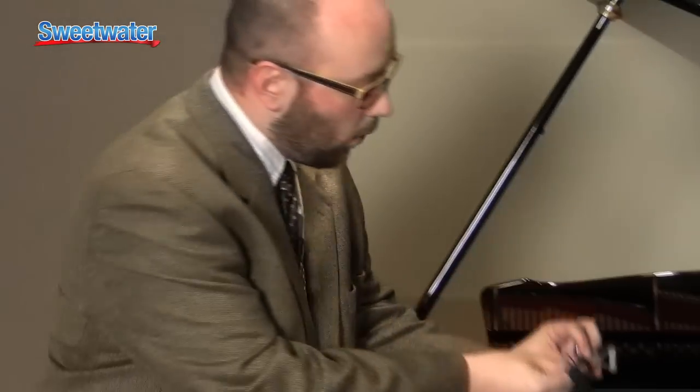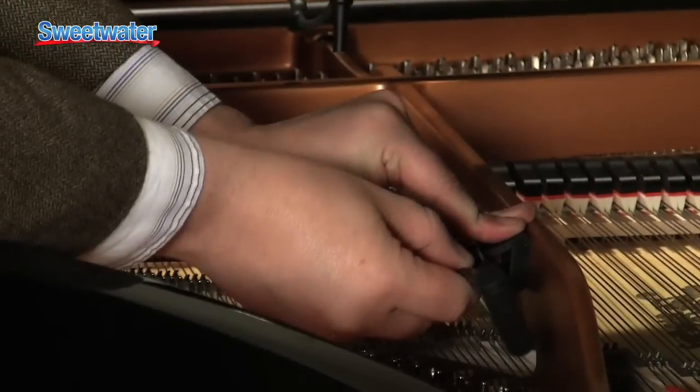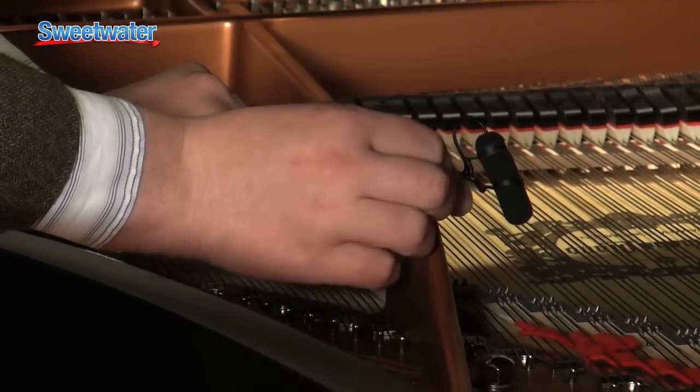Now that you've got it mounted, we can lean in and attach this magnetic mount to the soundboard of the piano itself, and then use the gooseneck to fine-tune the placement of the microphone.